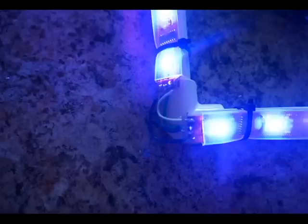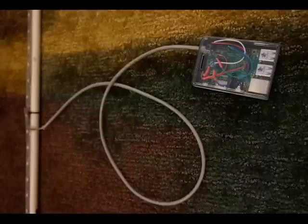Originally I started off with a 5-volt, 5-amp or 4-amp — I can't remember — power source, and this worked out pretty good for me.